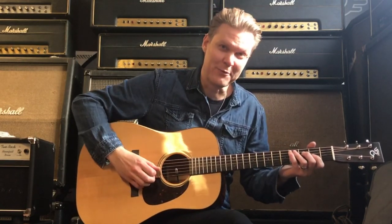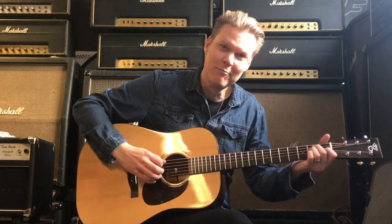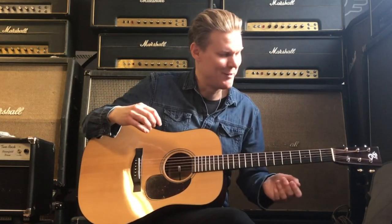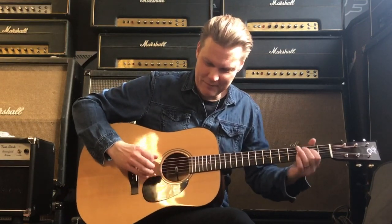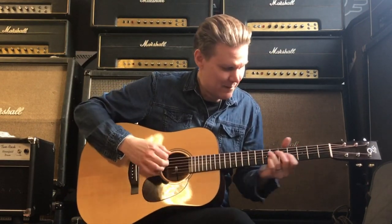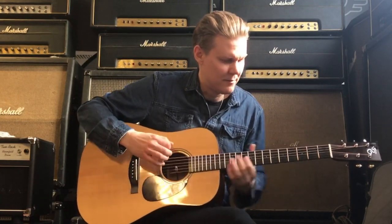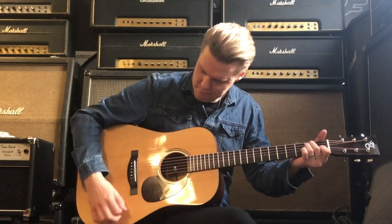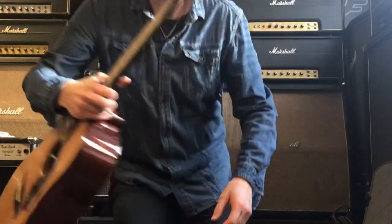That itself already is really cool. Alright, so whole lick one more time. One, two, three, four. [plays full lick] Thanks for watching. Everybody be safe. Cheers!